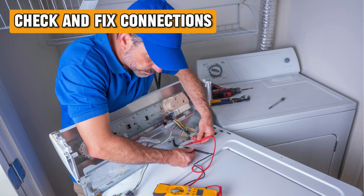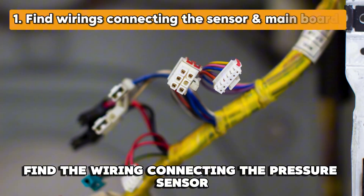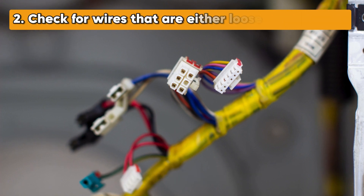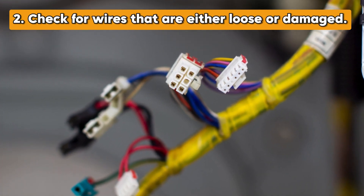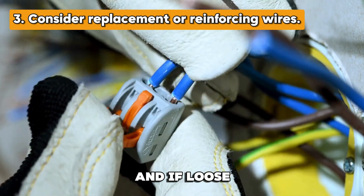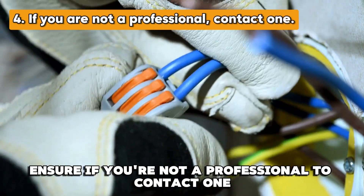Check and fix connections: to fix wiring issues, find the wiring connecting the pressure sensor and the main board. Check for wires that are either loose or damaged — if damaged, consider replacement, and if loose, reinforce them. Ensure that if you're not a professional, you contact one.